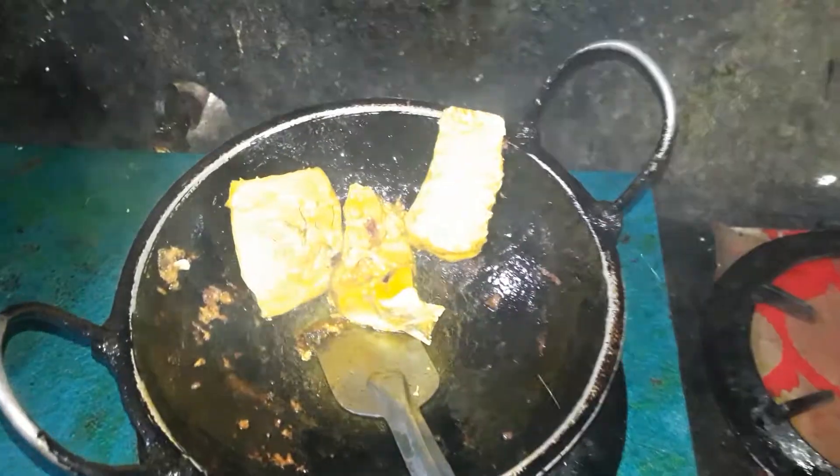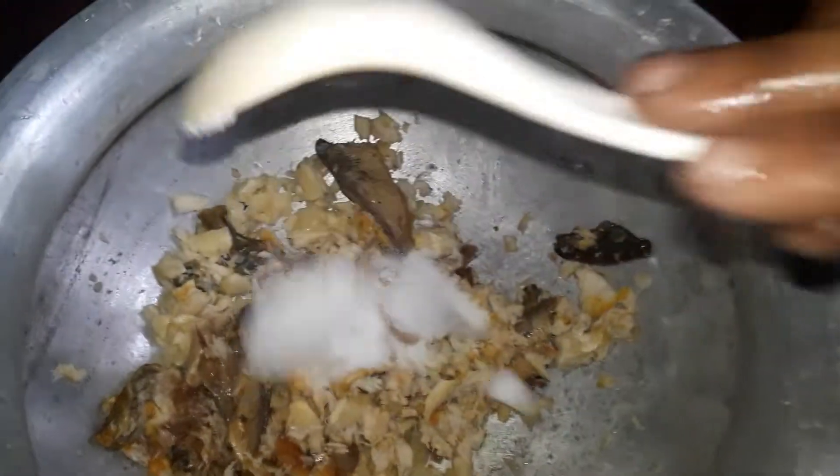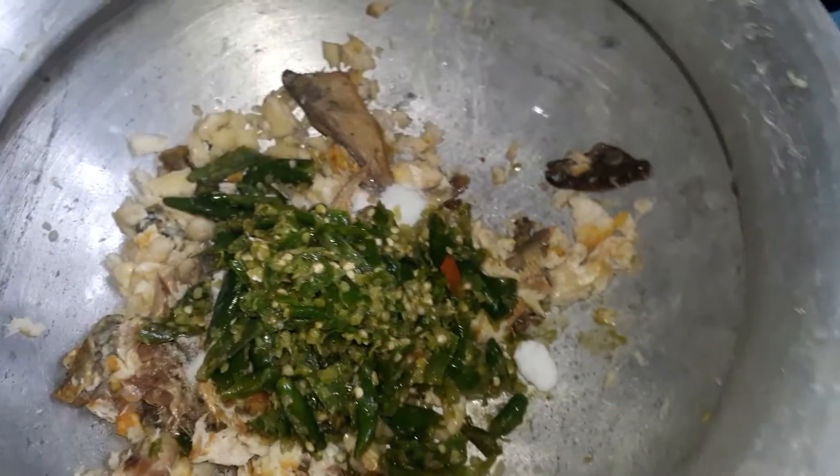The rice will be mixed together. I will give a put and the rice, so this is made of rice.